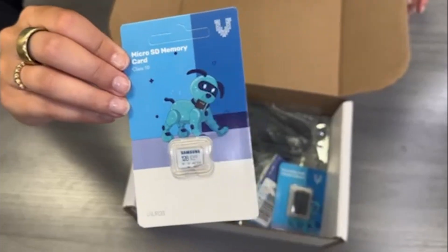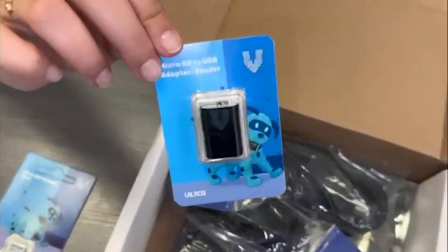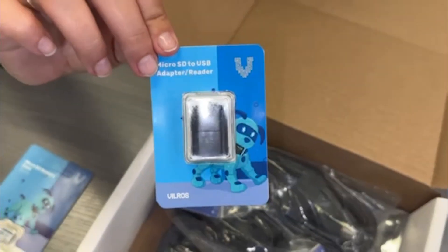A 128GB microSD card that's preloaded with the Raspberry Pi operating system and ready to use. It also includes a microSD to USB adapter so that you can custom flash your SD card if you want to use different software on the card.